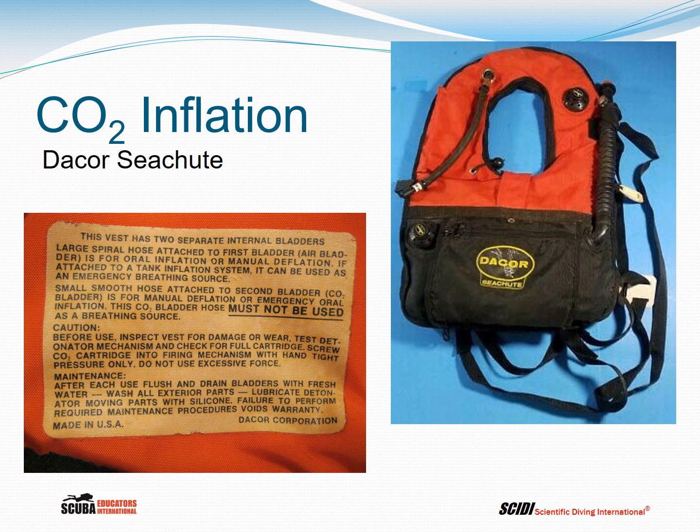You'll notice there's an emergency tag on the inside of the BC warning that once carbon dioxide is inside the bag, don't take a breath off the BC. However, in some emergency situations it was recommended that if you were out of air, you could take a couple of breaths out of your BC on the way up — enough gas to get you to the surface. Maybe.